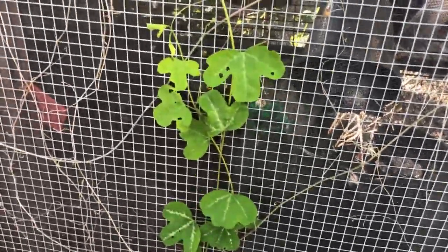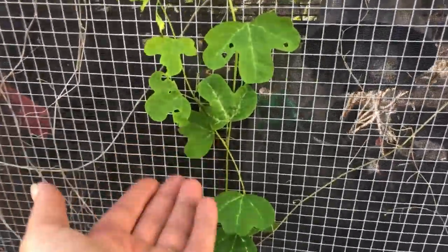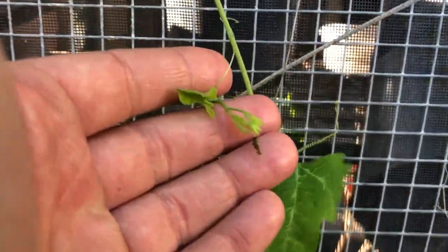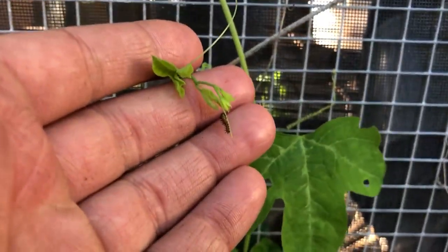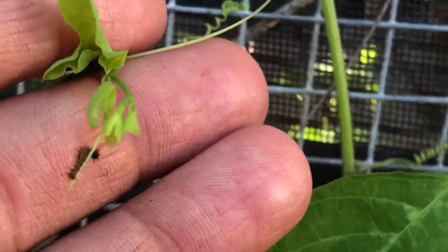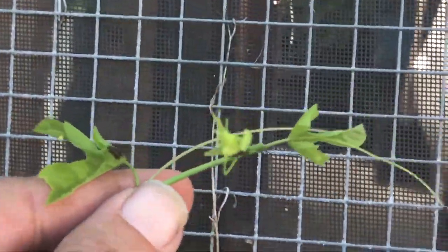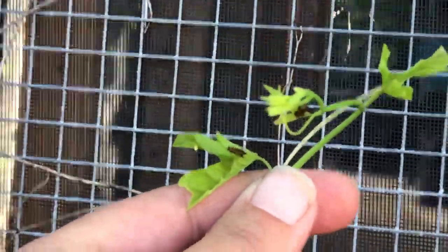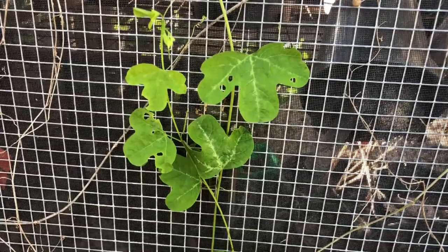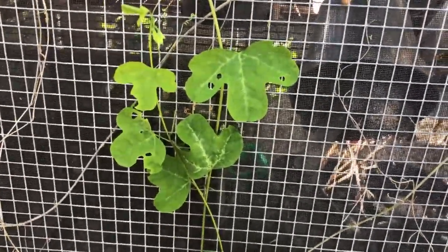This here is Passiflora affinis. You can see it has little chew holes in it, so guess what — we have caterpillars. Look at how tiny they are right now. They're so cute and these are Gulf fritillary caterpillars. We have some more up here. They're itty bitty right now but they'll grow up into big beautiful butterflies that are great for helping pollinate things.